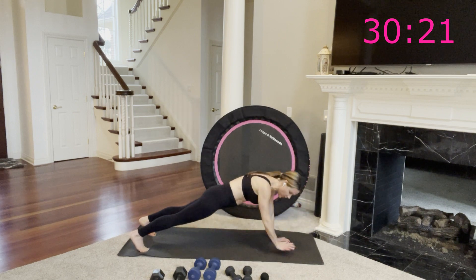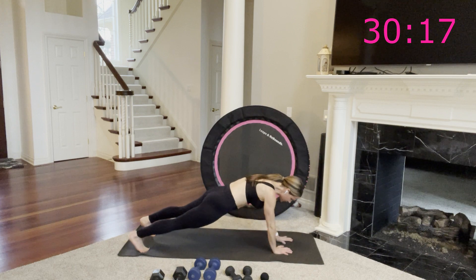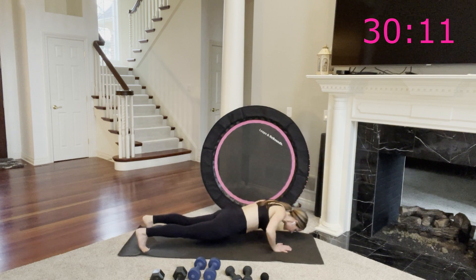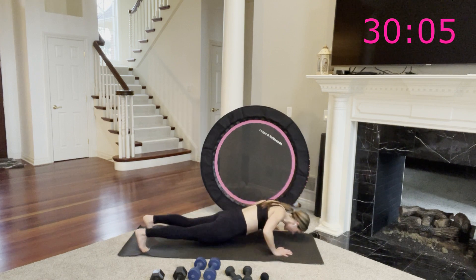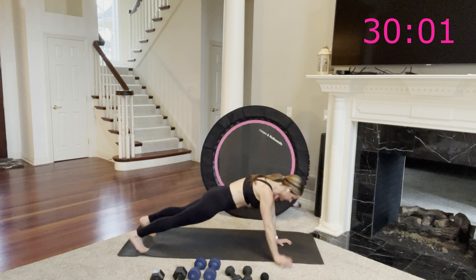Great job, you have 20 more seconds. Choose the level you're taking — try not to quit, just modify or rest. You can always pause at the top to find your rest. Pull everything in. You have eight more seconds — take it one more each side. Yes, one more. That's it.